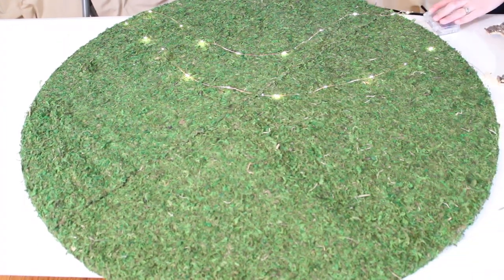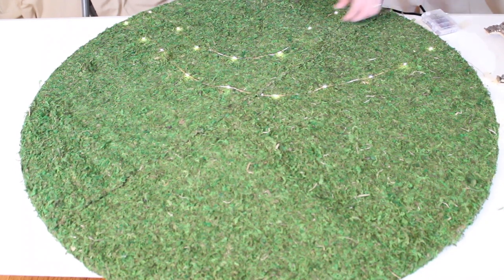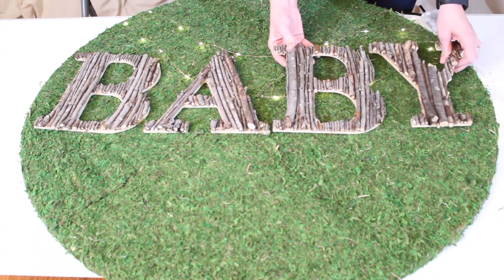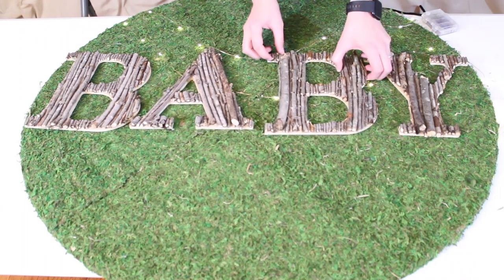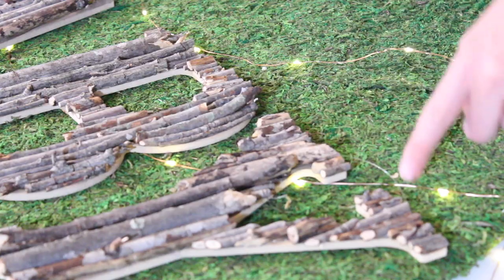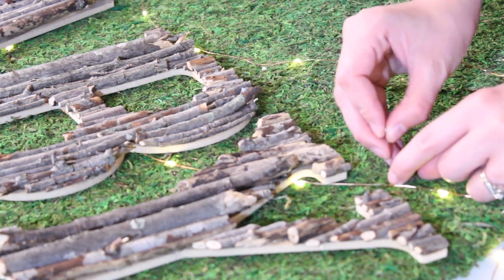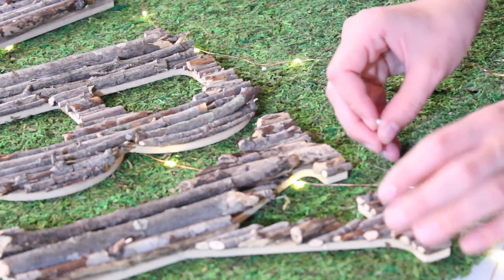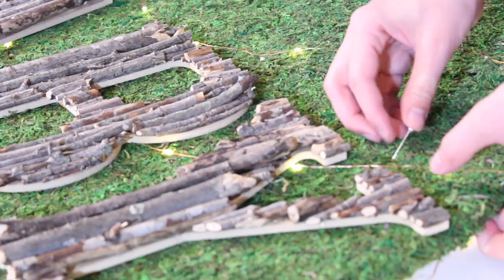Once I had completed all the letters, I took my moss circle — which I created in another video linked above — laid it flat on a table, added some fairy lights to it, then laid out all the letters onto the circle making sure they're in a straight line. Once I'm satisfied with the alignment relative to the hanger on the moss circle so it doesn't hang crooked, I attached the letters to the moss sign using corsage pins. I take a corsage pin, pull that loop up to the very top, push the pin in to hold the letters in place, then push the pin down at an angle into the foam core behind the moss to secure all the letters.